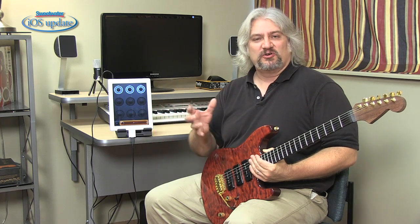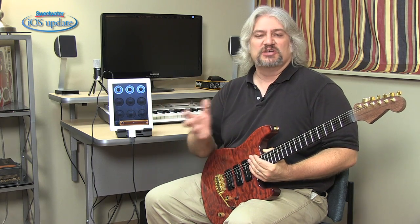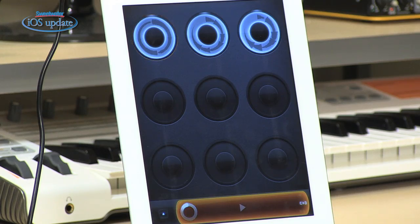Now once you have your song finished, you can bounce it down to a stereo track, and then you can transfer it to another app. You can email it to yourself on your computer. You can send it to SoundCloud. A variety of different things you can do with your finished mix at that point.